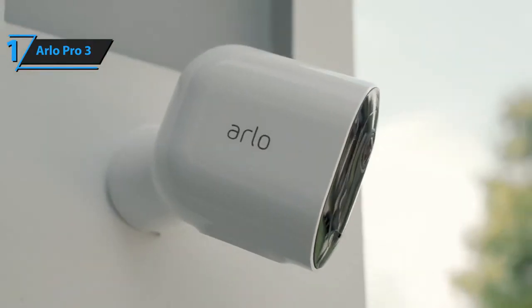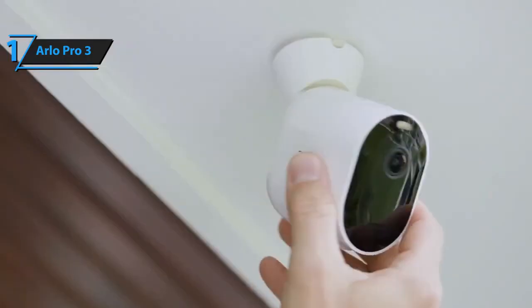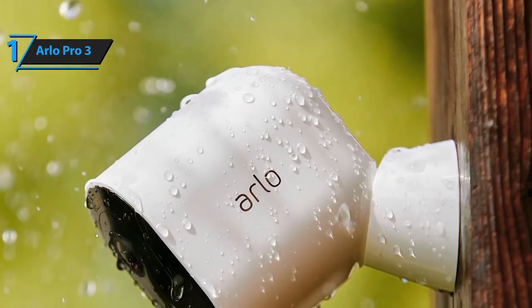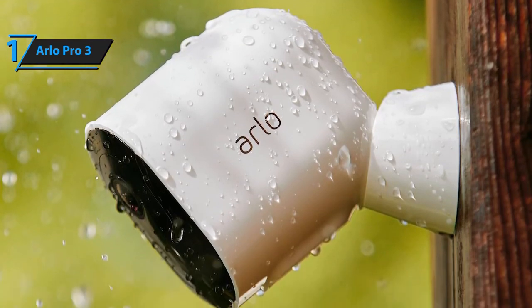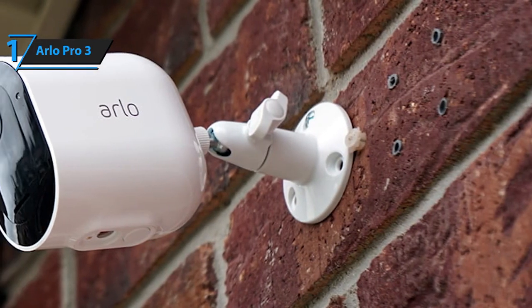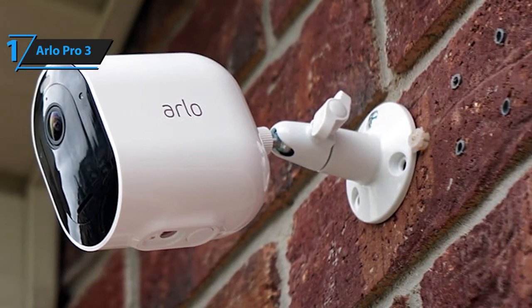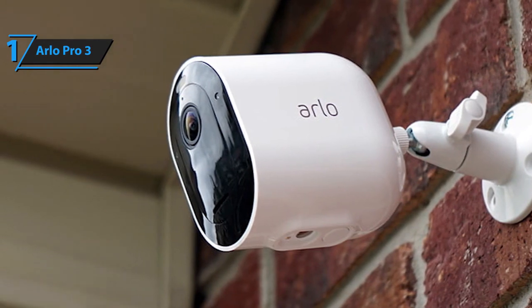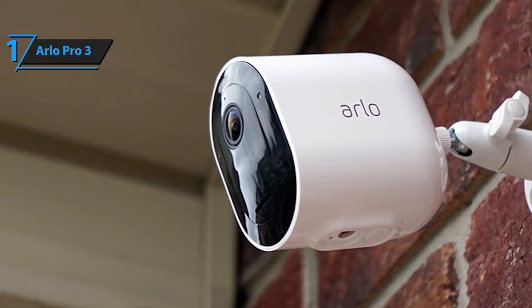Whether it's a mix of indoor and outdoor scanning or exclusively outdoors, it's up to you. The Arlo Pro 3 security cameras are weather-resistant and won't lose even the slightest bit of their performance during cold, windy, or rainy weather. As far as video quality goes, Arlo Pro 3 kicks it up a notch by offering 2K video recording capability — the footage is much clearer, sharper, and more accurate than footage from simple HD cameras.